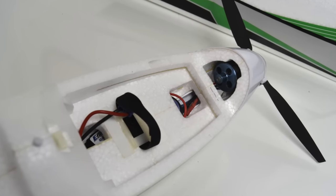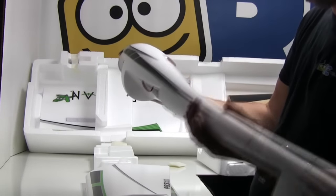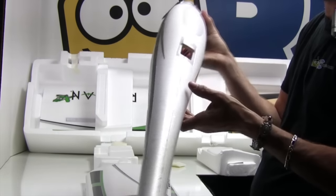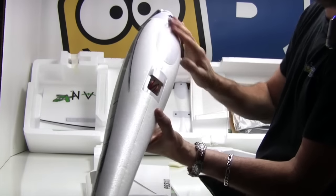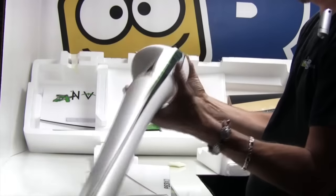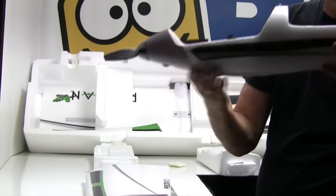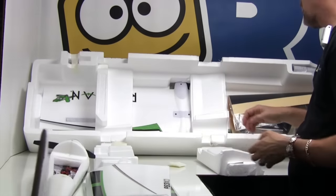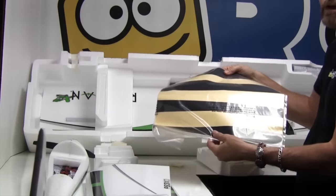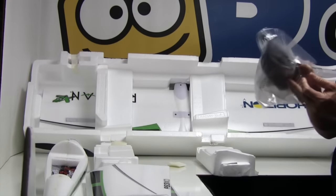We have a battery holder, ESC, and motor — everything's there. It's a proven power system. The bottom has a little outlet here and a nice little plastic piece for landing on rough surfaces, and the whole nose is plastic as well. And then we have a sticker sheet.